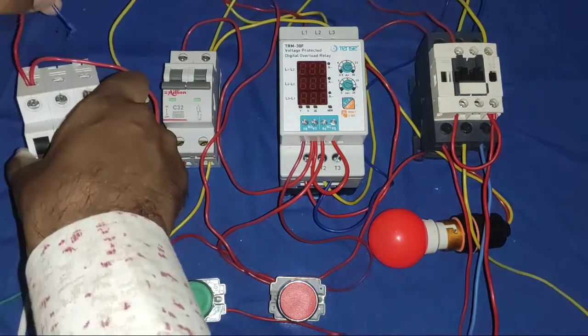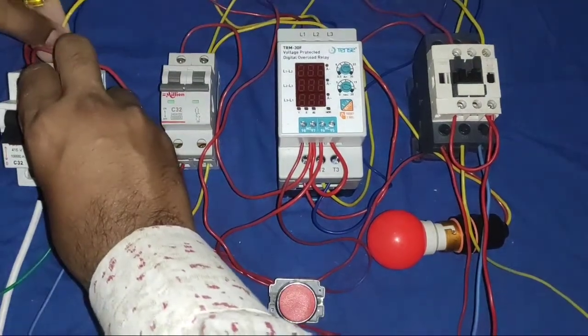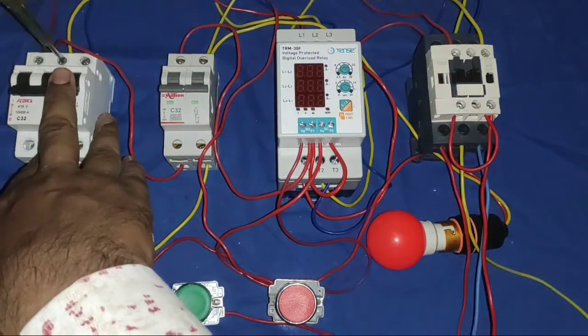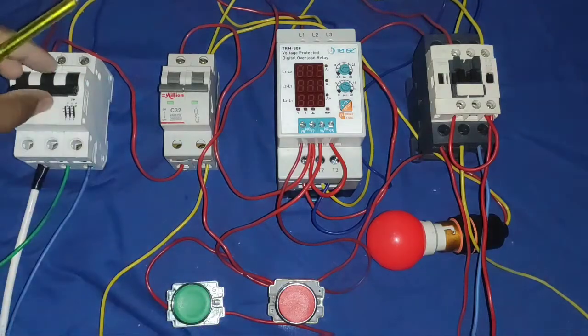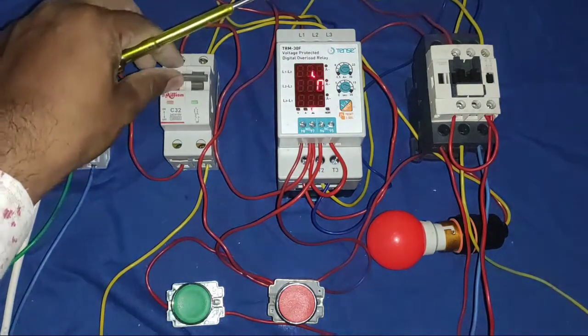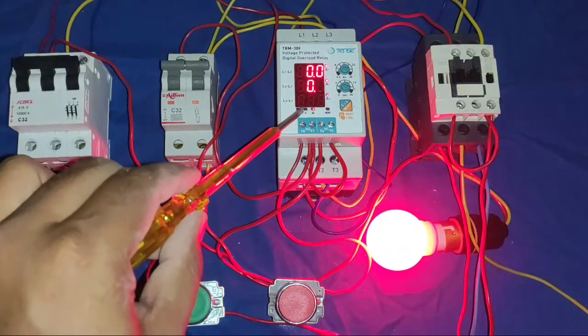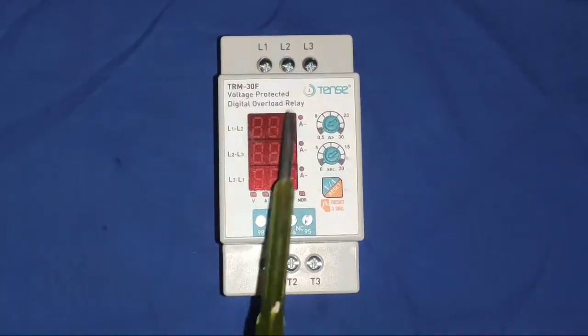Now we check phase reversal protection and how it works. If we change any of the two-phase sequence, the motor will not start because of phase reversal. When we change the phase sequence, our motor direction will change. In some applications, we don't want to change our motor direction, so it also provides phase reversal protection.